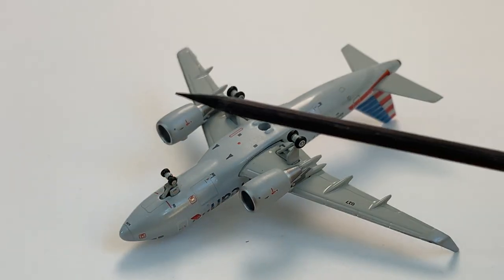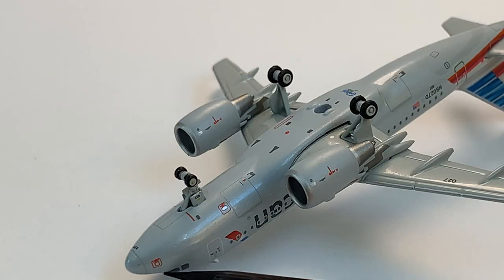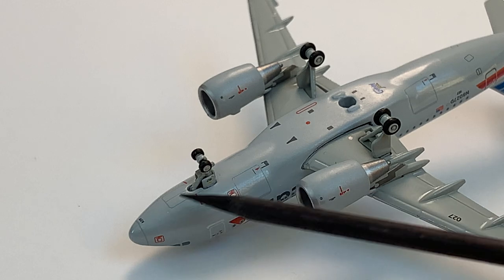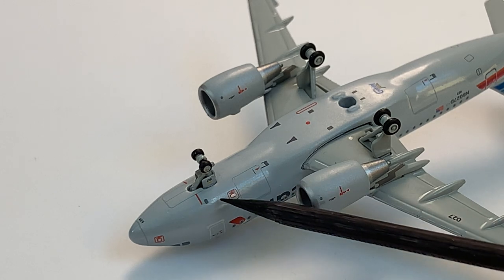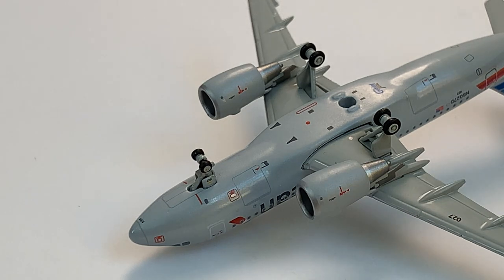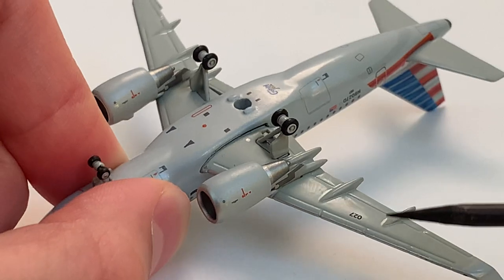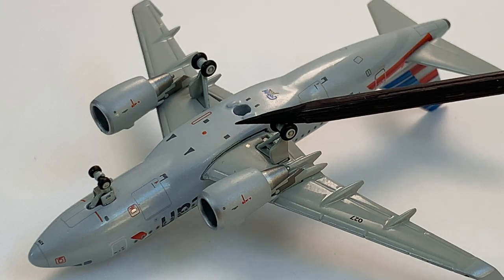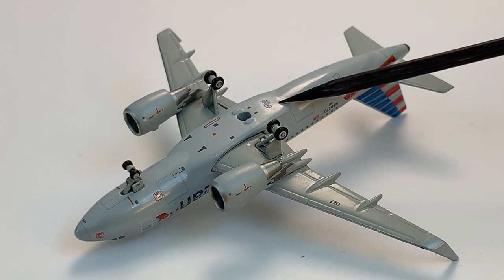Starting off in the front again, we have the little text reading A319. We have the nose gear and the nose gear door as well as some detailing on the side covers — I think it says the registration. You can see the cargo door with the detailing, some side details on the engine. Moving back, you can see the rear gear as well as the stand hole and some underside detailing. The registration is on the wing and we have the Gemini Jets logo back there.